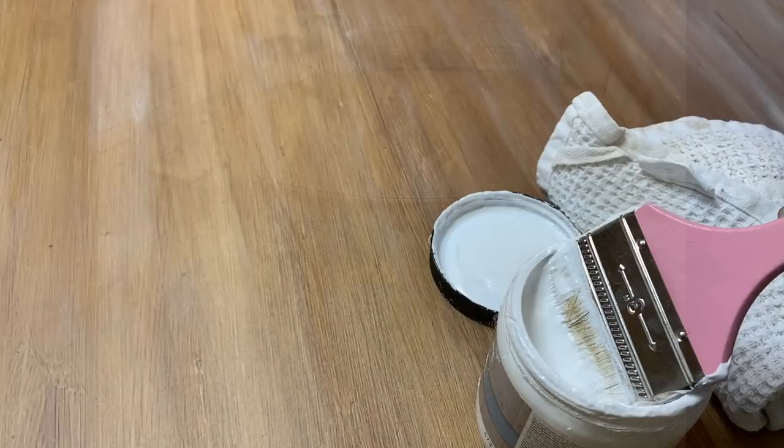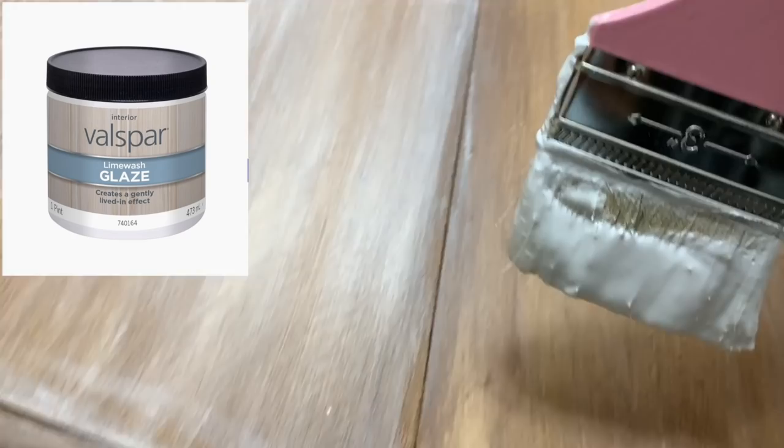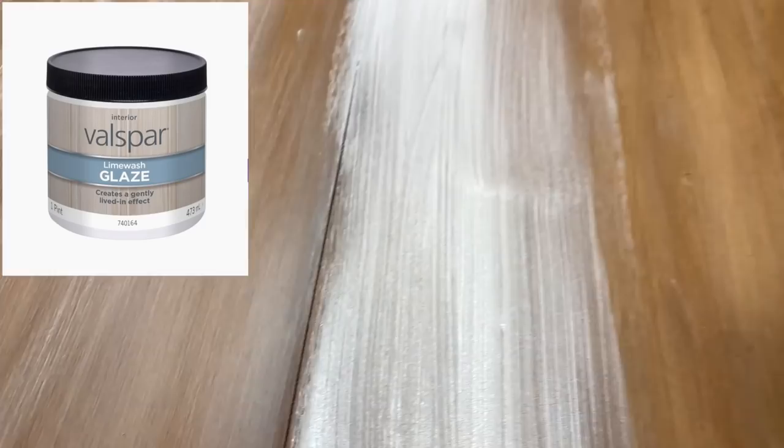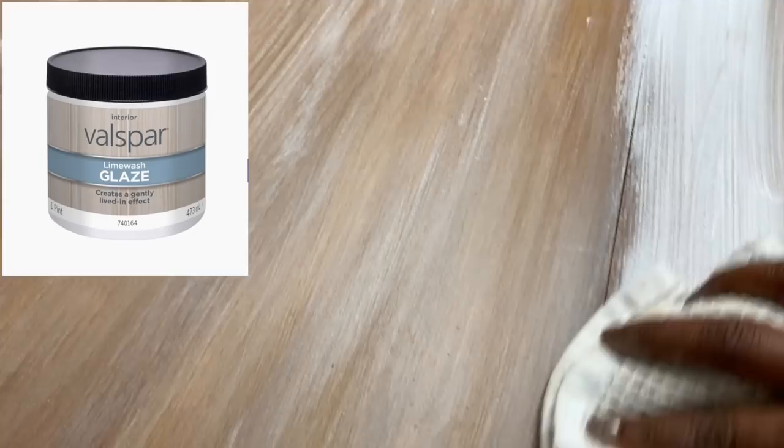Now I'm going to apply a lime wash. The lime wash is what gives it that really weathered, kind of beachy look. I'm just going to apply this on heavily and then wipe it off with a lint-free cloth. I did do three thin coats of this lime wash.